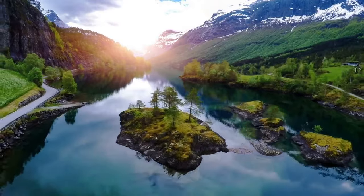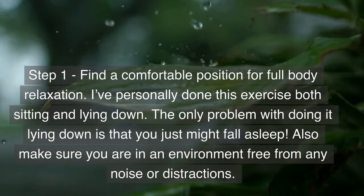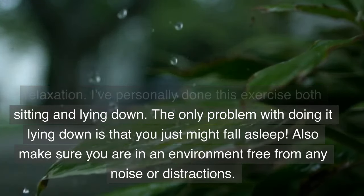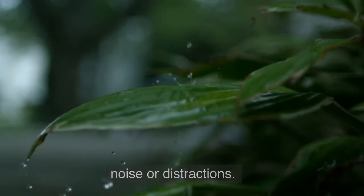There are six steps total. Step 1: find a comfortable position for full body relaxation. I've personally done this exercise both sitting and lying down. The only problem with doing it lying down is that you might just fall asleep. Also make sure you are in an environment free from any noise or distractions.